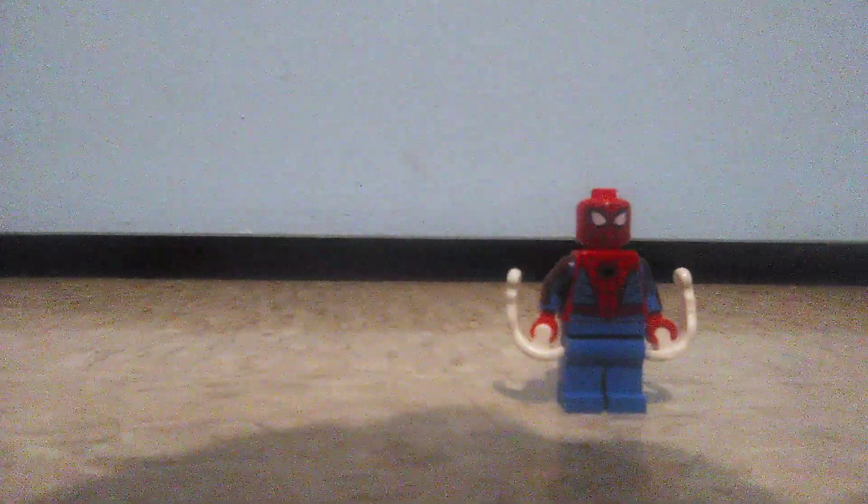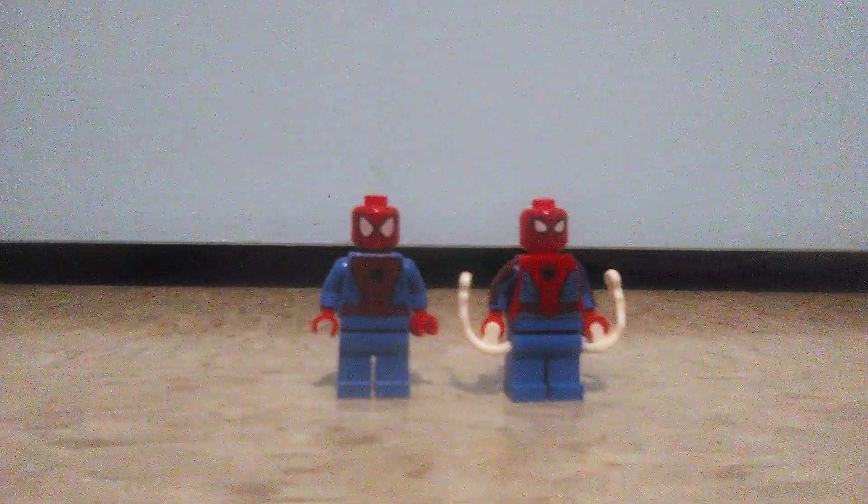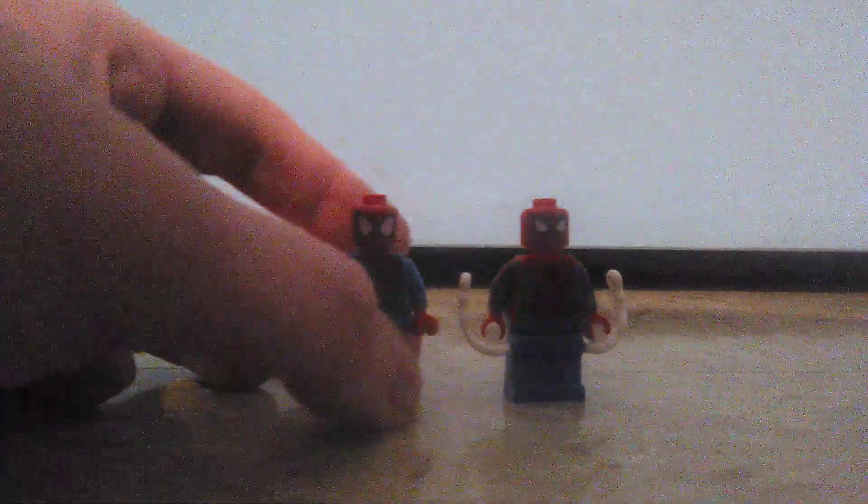Now on to the minifigures included in the set. The first minifigure is Spider-Man himself, which, as usual, takes just three simple pieces to build. This one is kind of different from the one in the 2014 set — the Spider-Cycle Chase set, or Spider-Strike, I think that's what it's called. Let me do a comparison between this minifigure and the older one.